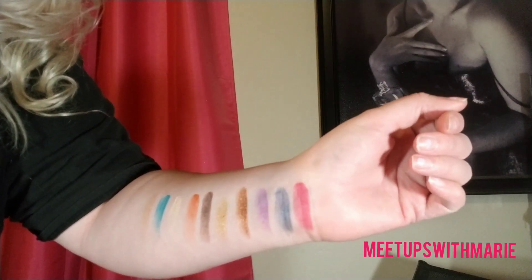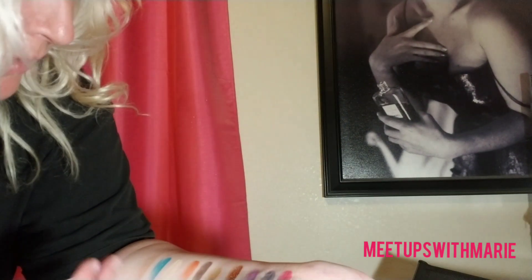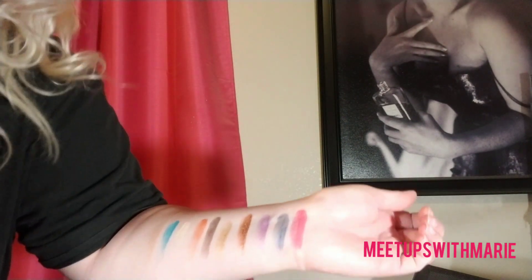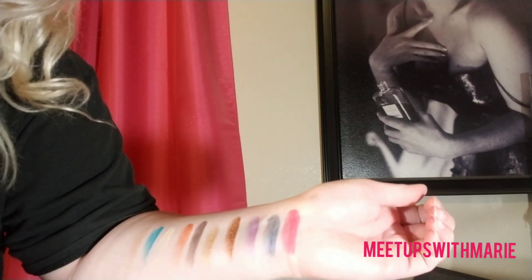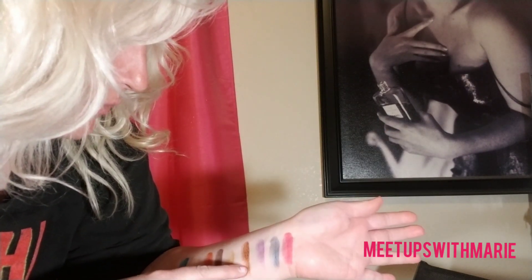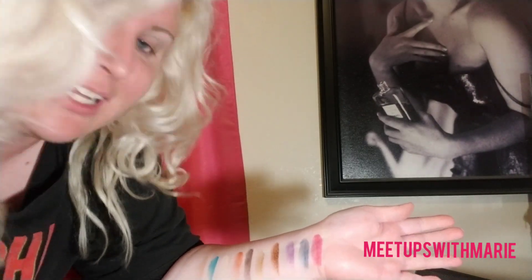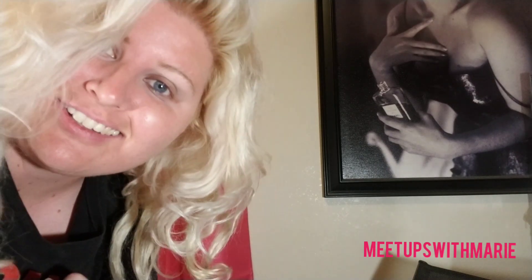Alright, so here are the swatches. I don't know, already I think this shade right here is going to be my favorite. This is my absolute favorite so far. I'm going to try and use — hello everybody! — I'm going to use all of these colors in today's look. Let's get started!